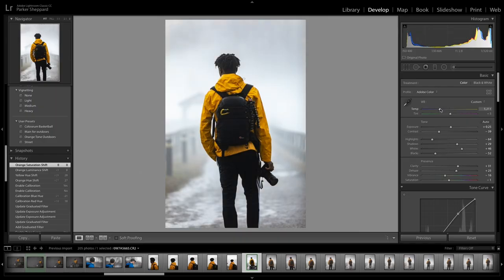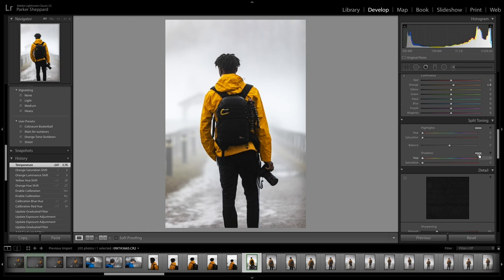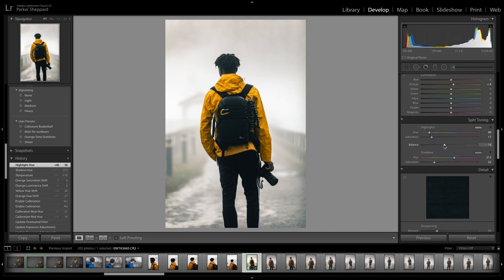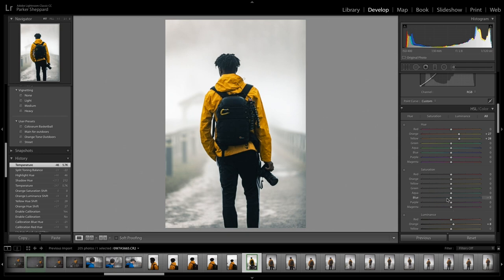I want this to feel like you can feel the cold in it — give it that winter vibe — but I don't want it to be too blue. So I drop the temperature a little bit. Then I go down to the Split Toning and add kind of a bluish tint to the shadows. To counteract that I like to choose an opposite color — kind of in the red area — and be very subtle on the highlight, just something slight, then drop it a little more toward the blue side.